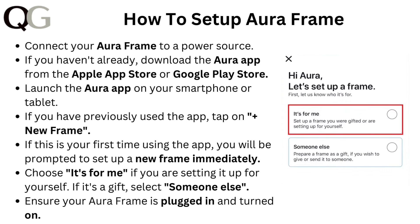Choose 'It's for me' if you are setting it up for yourself. If it's a gift, select 'Someone else'.